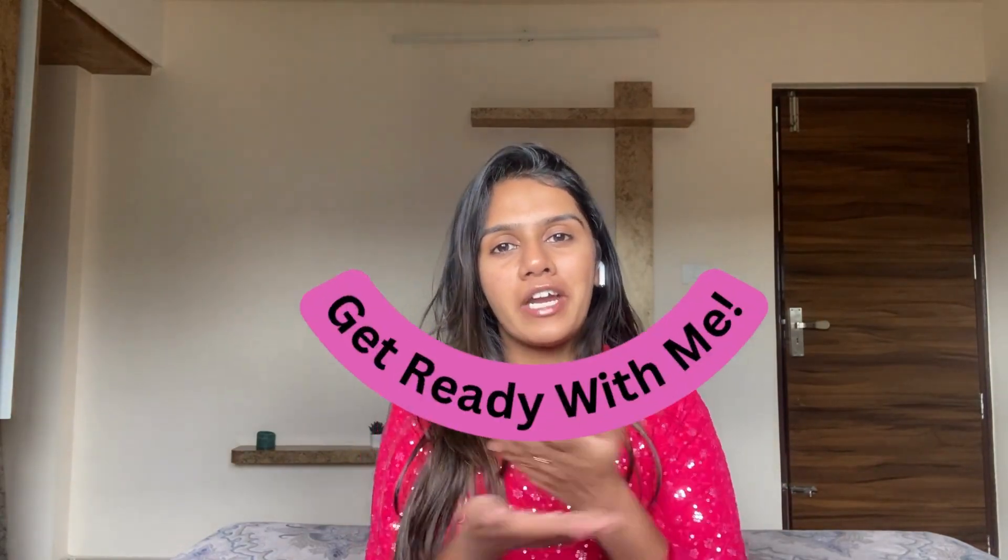Hi everyone, welcome and welcome back to my channel. This is Archie Golia. I hope you all are doing really good. So as we know, Raksha Bandhan is on this 30th of August, so I thought to do a get ready with me. Good idea!